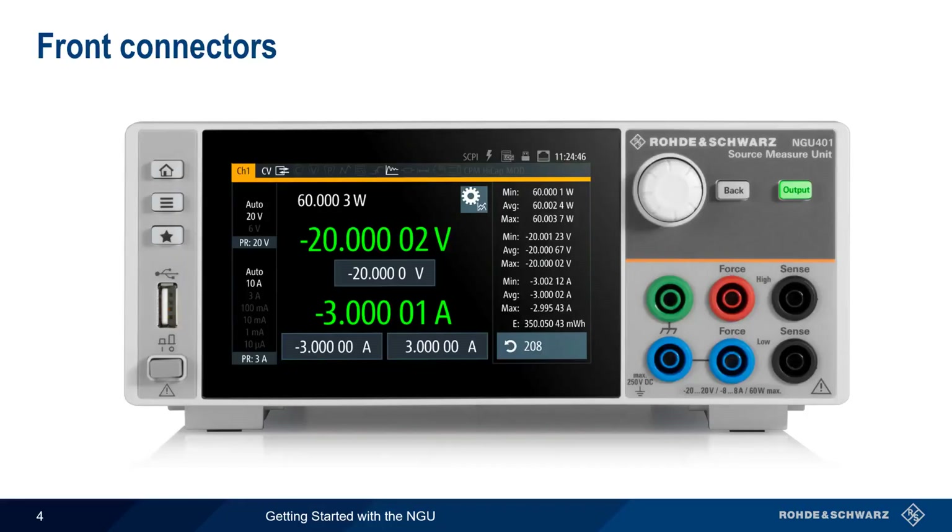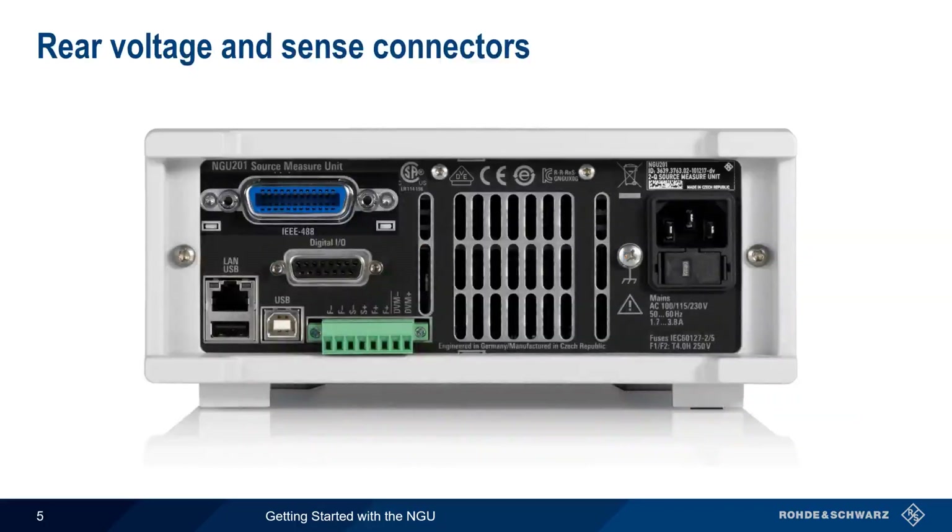There are six banana-style connectors on the front of the NGU. The red and blue force high and force low connectors are used to supply power to the load, and the black sense high and sense low connectors are used for remote sense. A second force low connection can be jumpered to the green ground terminal to create a better ground connection, which is important when measuring very small voltages and currents. Voltage and sense connections can also be made on the rear of the NGU using a terminal block. Note that both front and rear voltage connectors should not be used at the same time.